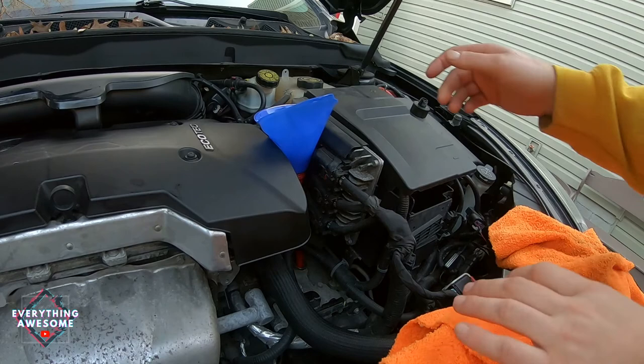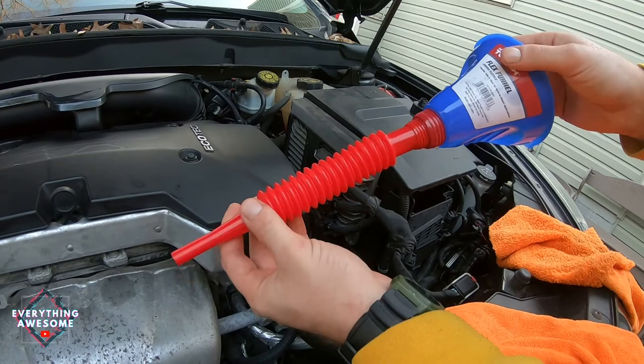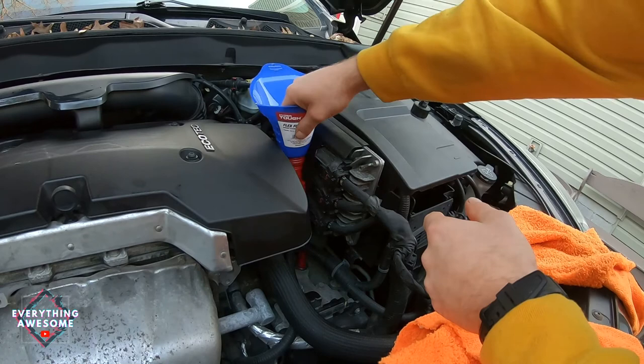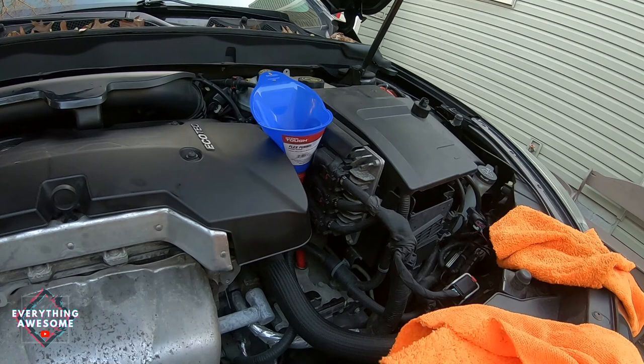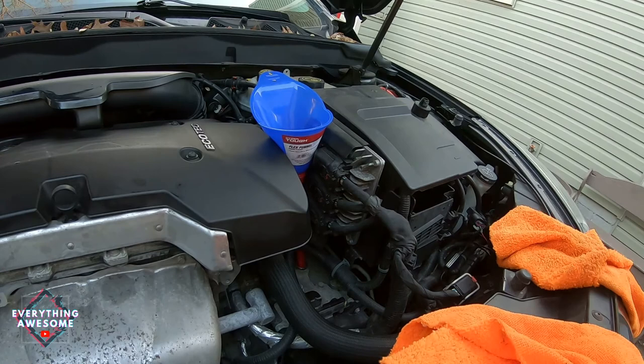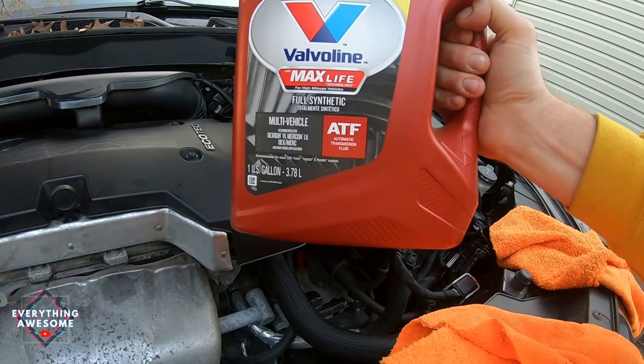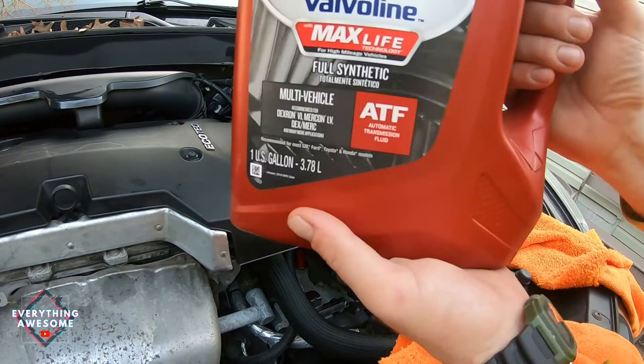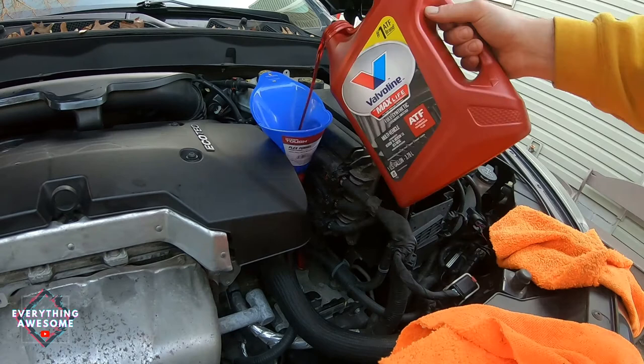I'm back up top here. I picked up this nifty little funnel at Walmart for about two dollars, and it will make the job so much easier in terms of putting in the transmission fluid. We're gonna set that down in there and get it nice and snug. I was able to drain out about six to six and a half quarts of transmission fluid. I've got Dexron VI ATF automatic transmission fluid — it's one US gallon, which equals four quarts. So you're going to need one and a half of these depending on how much you drained. It's important not to pour too fast or it may overflow.